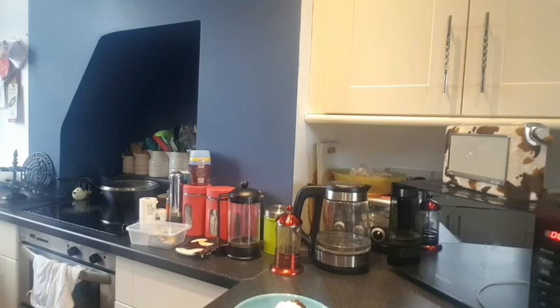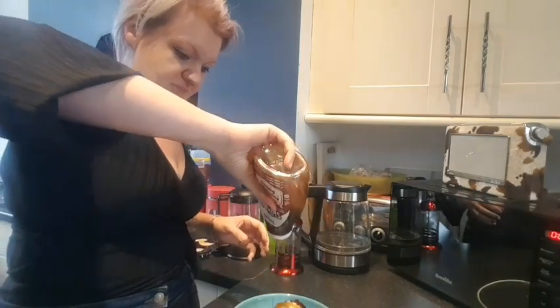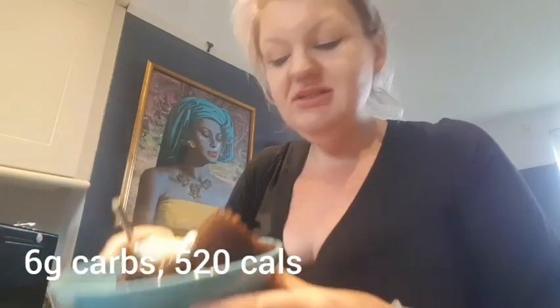I've got this Black Forest Gateau flavour syrup to use up, so I'm going to have a big old squidge of that on there. I'll turn you around so you can watch me eat it. Here's my cakey — that looks quite good really, doesn't it? So let's give it a try — I need to get some with the cream and syrup on because it's only fair for a first mouthful. That is good chocolate cake! Done in less than 10 minutes.